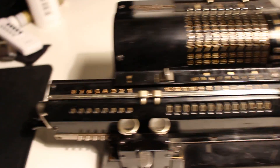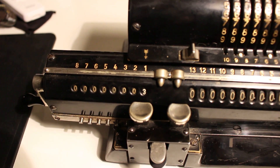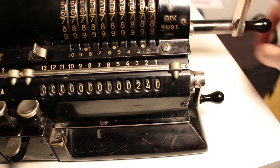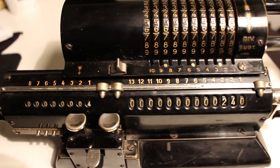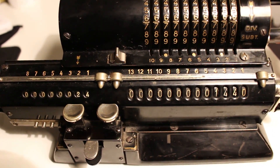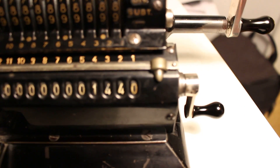I start by taking the crank and cranking it 4 times — 240 minutes. I will shift the carriage one step to the right side, and set the value 24 in the product register, resulting in 1440.